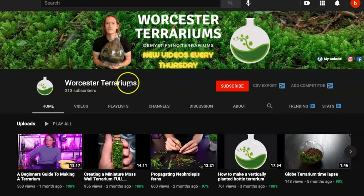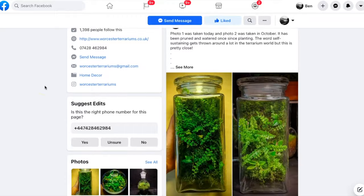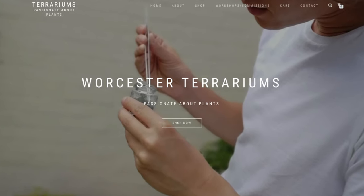If you like what you're watching, hit the subscribe button — I upload a new video every Thursday. My name is Ben Newell and I am a terrarium artist. I run Worcester Terrariums where I make and sell a wide variety of terrariums here in the UK. You can check out my work on Instagram or Facebook under the handle Worcester Terrariums, or head to my website at www.worcesterterrariums.co.uk. All the links are in the description below.